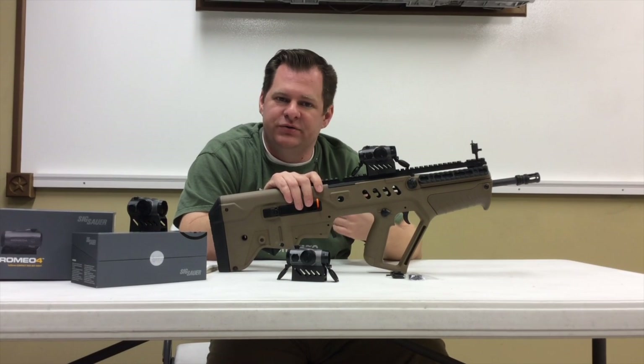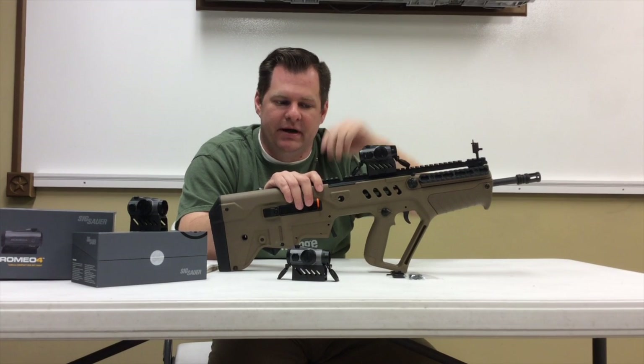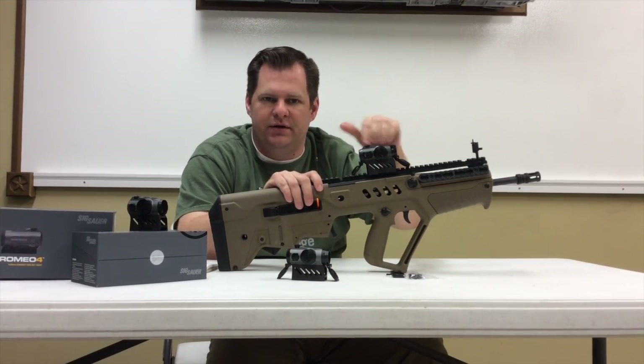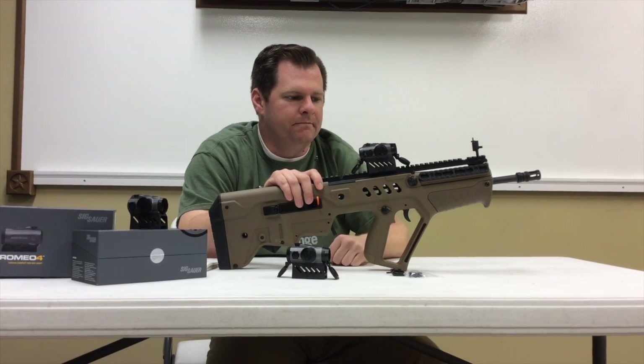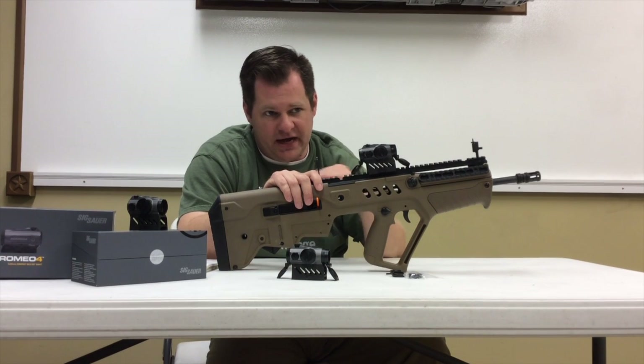So if I have a close-in shot, I don't have to try to hold over and guess — I can use the bottom of that ring. It has a little dash mark there, and we'll show you a still shot where you can see the reticle. That worked really well for an enclosed shot.